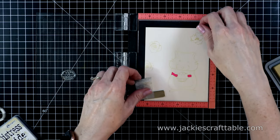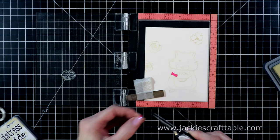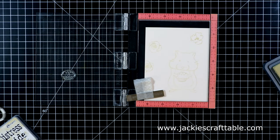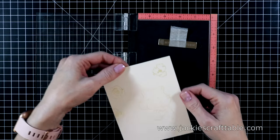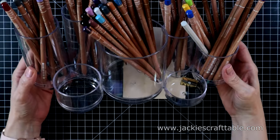I'll pull off the masks from his little arms and let's get on with the coloring. No-line coloring can be a little bit intimidating, but I love the result.